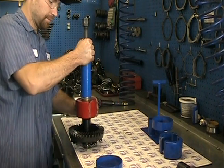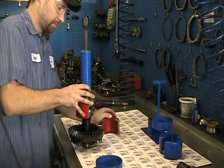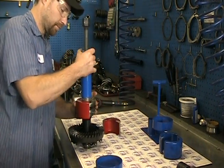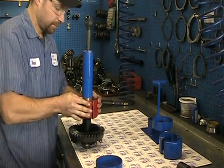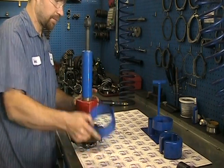Select the correct clamshell size for the application you are working on and place the clamshells on the puller body, adjusting the washers as necessary. Install the clamshell retaining sleeve and tighten down the bolt.